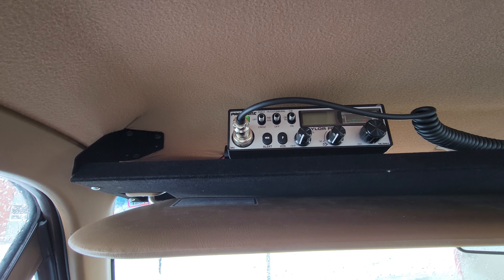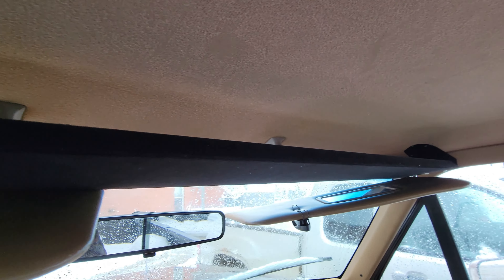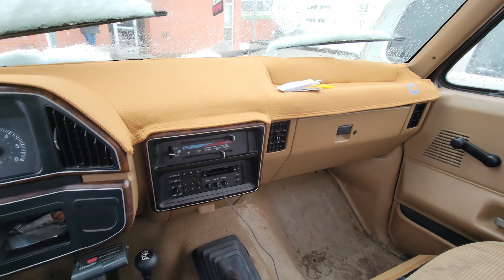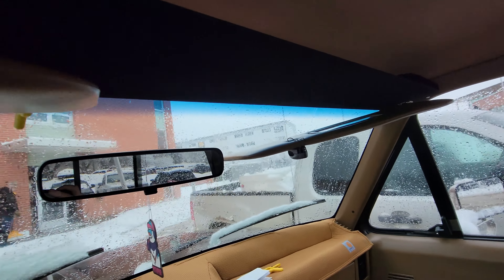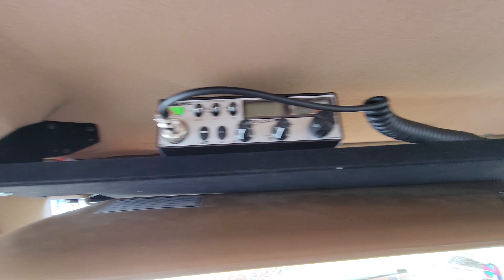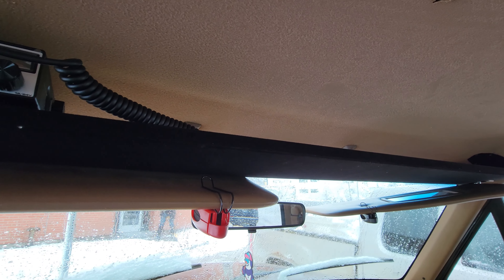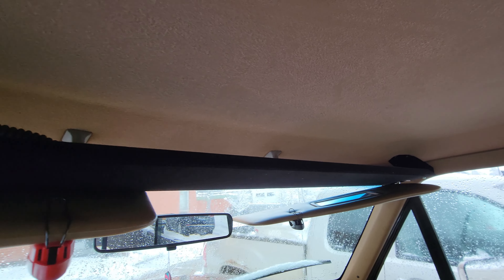This is going to be a video on the VDP shell fit system for these old trucks. This here is a 1990 F250 single cab. Essentially what these are supposed to do is give you a place to put things, especially in these old single cabs where there's not a lot of room to put stuff. It's definitely nice to have.